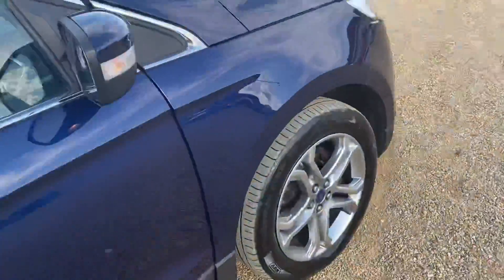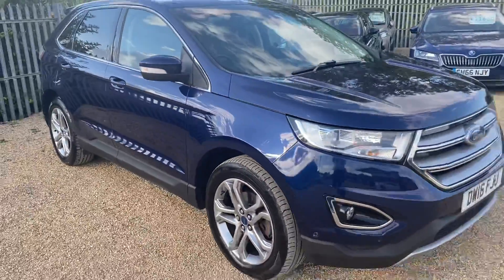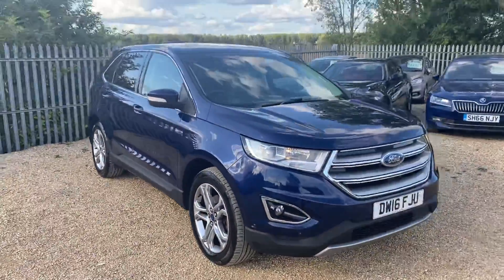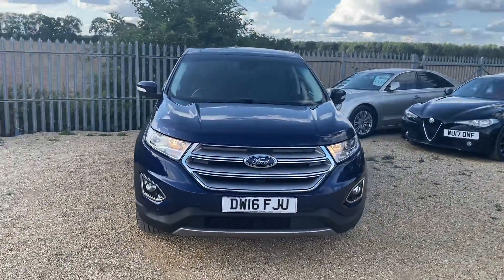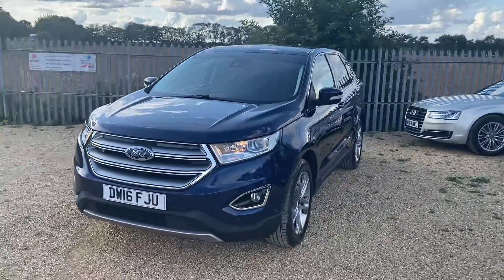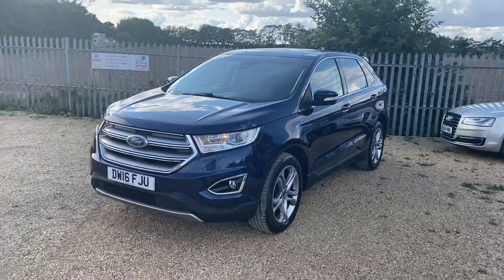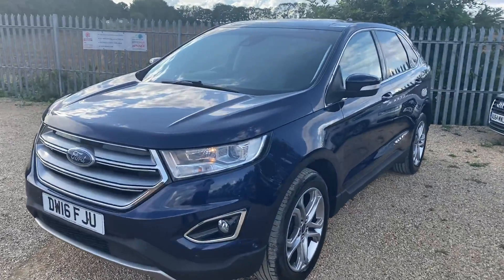This Ford comes as standard with a three-month warranty. We also offer finance and part exchange, and the warranty can be extended to one, two, or three years. We also offer Auto Glym Life Shine protection as well as fully tailor-made custom mats. If this Ford is something you're interested in, please give us a call — we hope to have you drive away in this vehicle soon. Thank you for watching, enjoy the rest of your day.